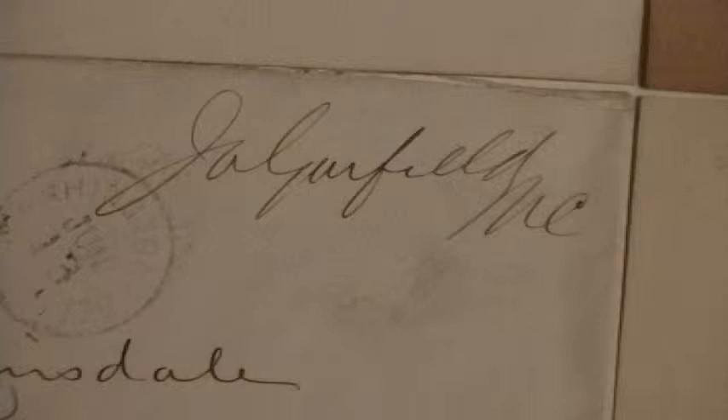The example you are currently looking at is from a free-franked envelope, signed J.A. Garfield as a Member of Congress.